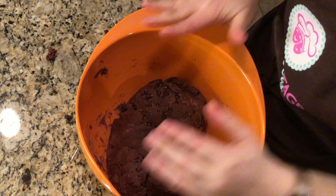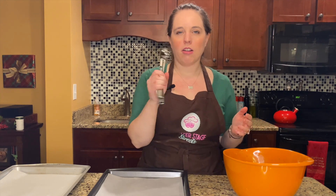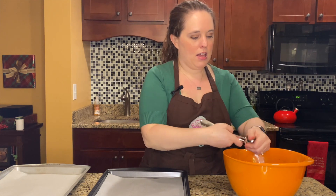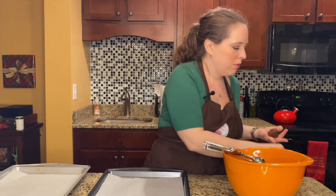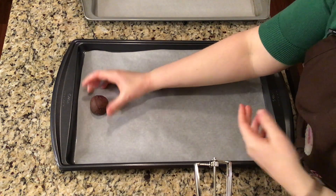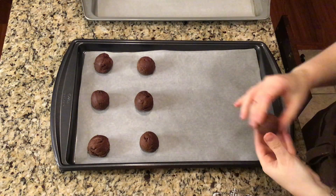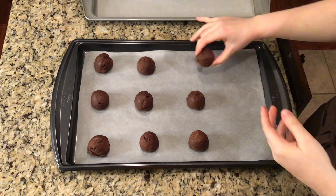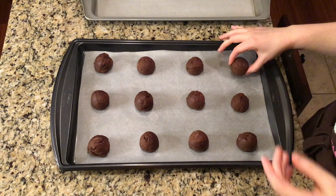Our dough is good to go. I've got my oven preheating to 350 degrees. Now I'm just gonna form my cookies using my large scoop — about golf ball or meatball size. I'll make sure it's evened off at the bottom, roll them into nice little balls, and just keep going making the cookies. We're gonna pop these into the oven for eight to ten minutes.